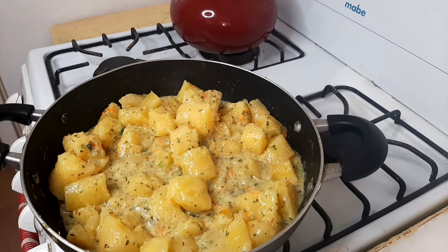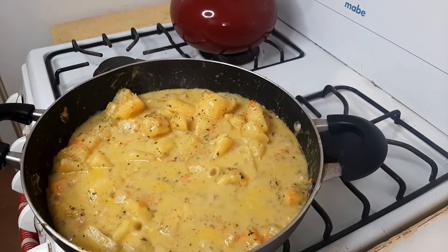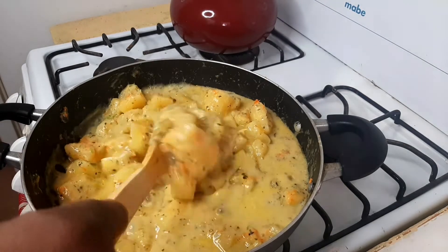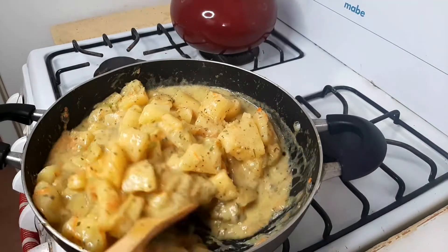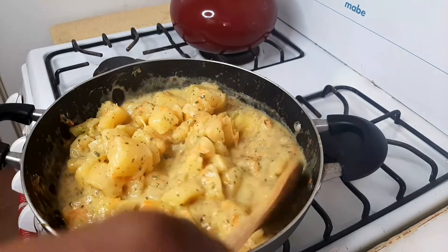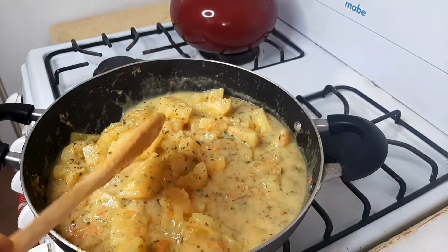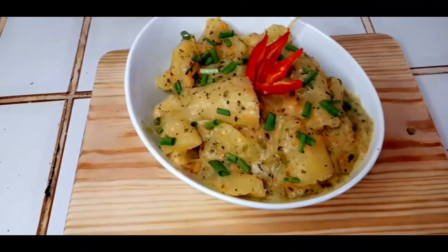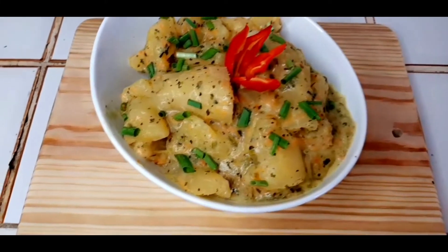I'm going to give this another five minutes then take it out. Okay everyone, after five minutes our butter herbs cassava is ready. I'm just going to plate this out and get back to you guys. This is my butter herbs coconut milk cassava.